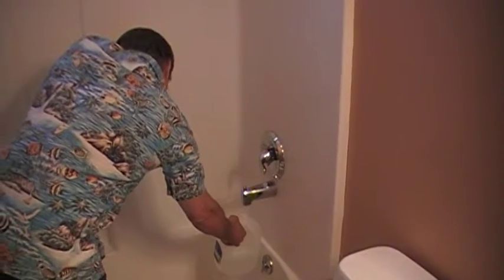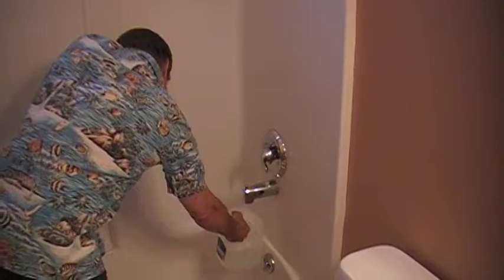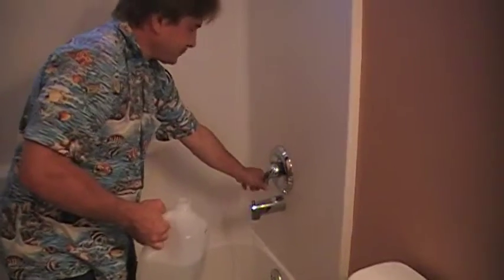We'll fill this up — for argument's sake, we'll fill it up about halfway. Okay, now we're also going to do the shot.